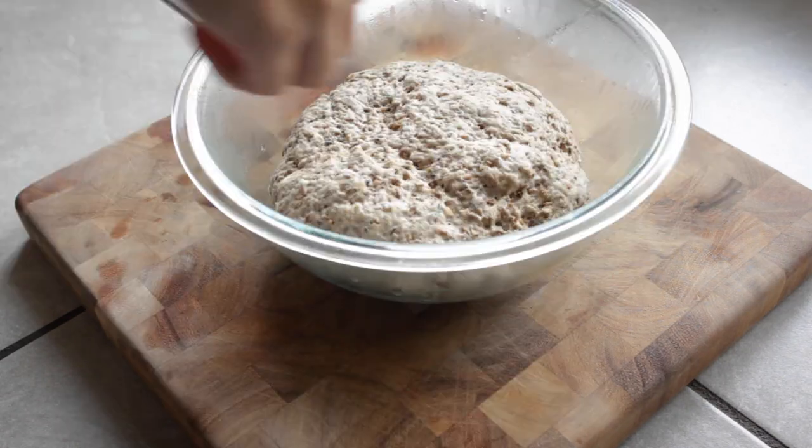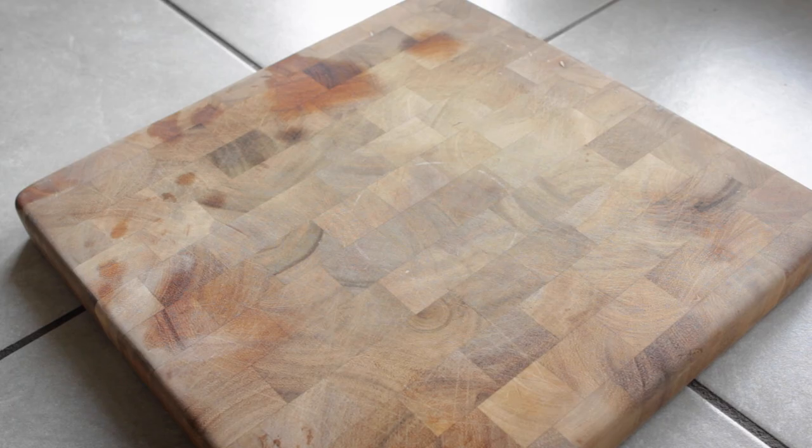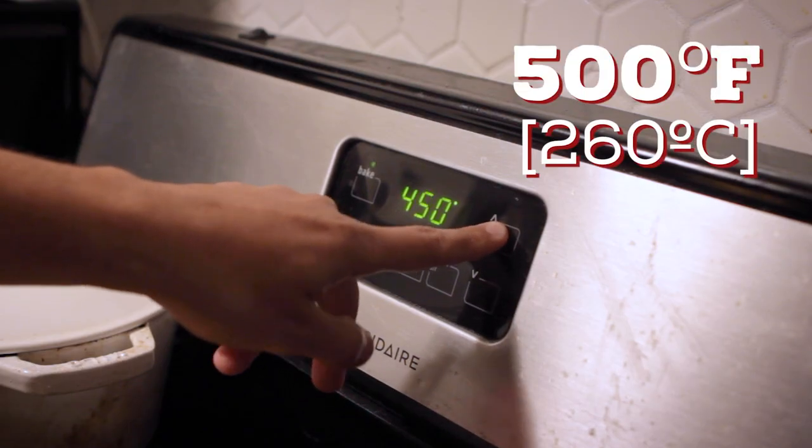After an hour, take out the dough and punch it down — this releases some of the gas. Then let it rest again for a half hour on the counter. While it rests, let's preheat the oven to 500 degrees.